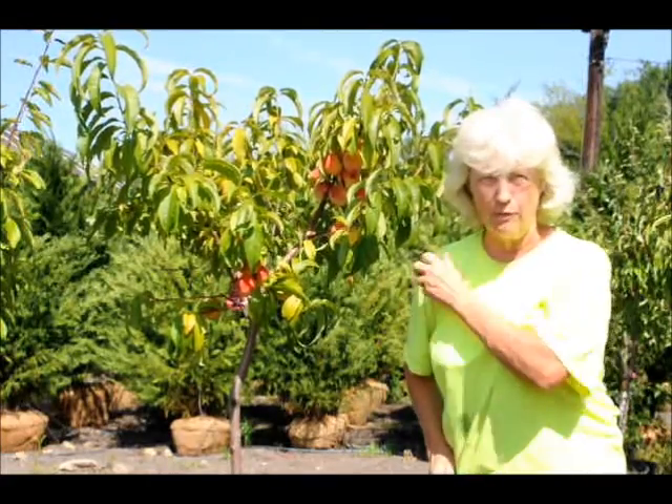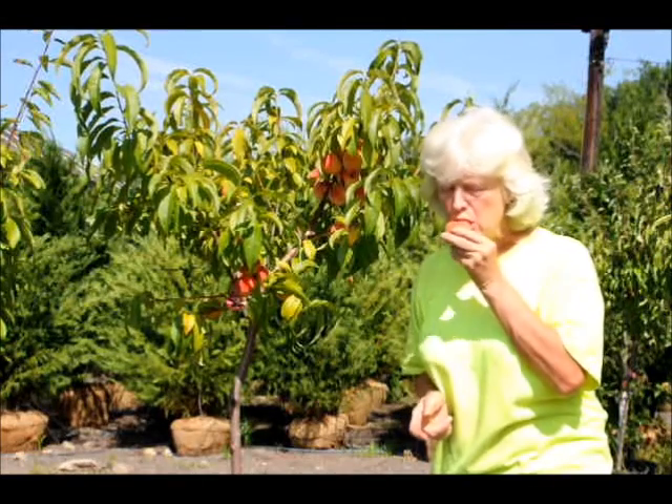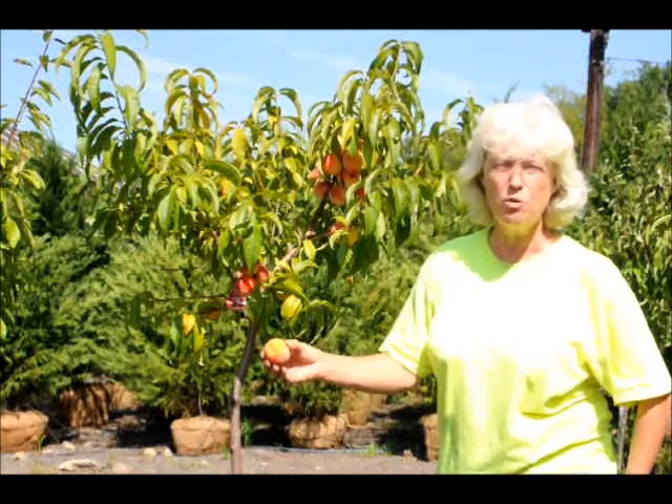I don't even have to wash it. I'd wipe it off a little bit, make sure there's nothing on it. Take a bite. Fresh, juicy — can't ask for too much more than that.